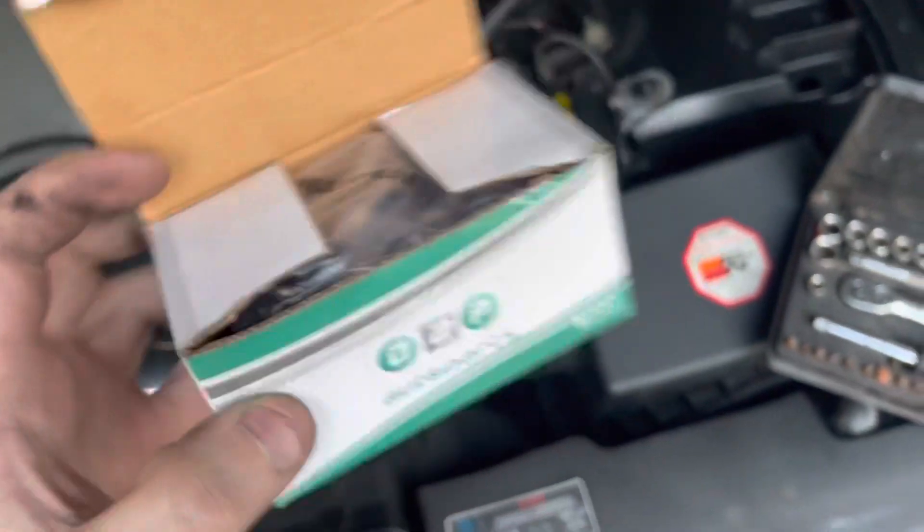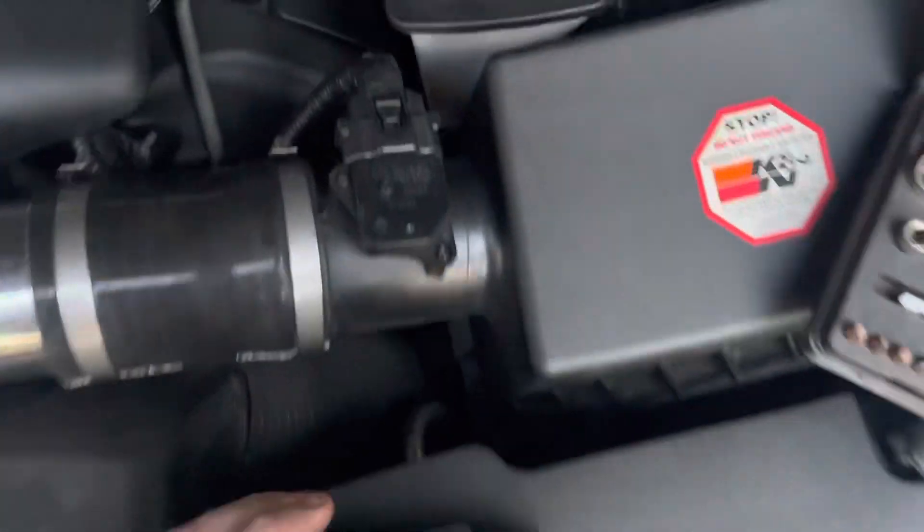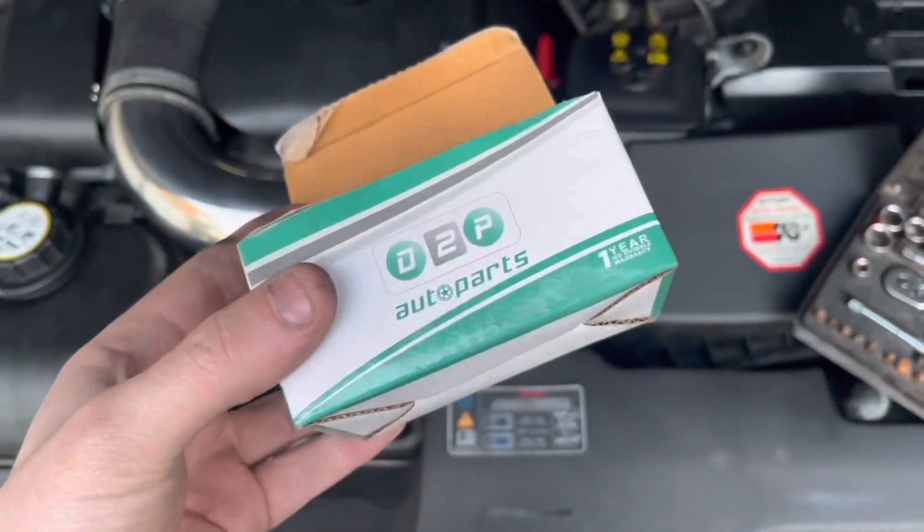This has got a year's warranty on it, so it should just work. I just want to test it. If this is the problem, we'll get a proper one. But hopefully this will work enough to test it.